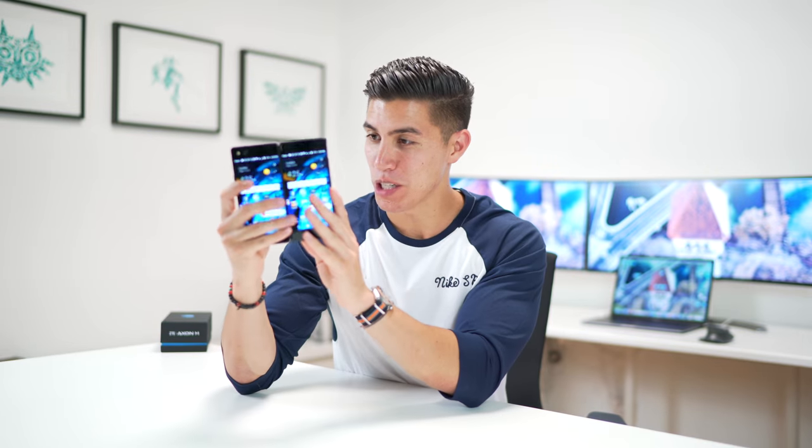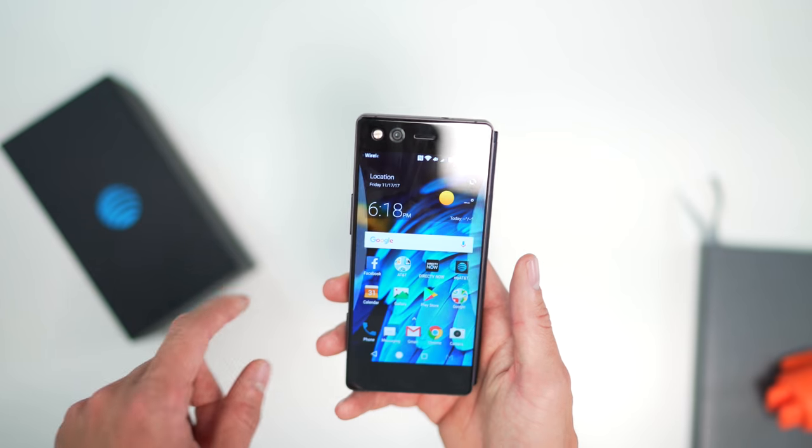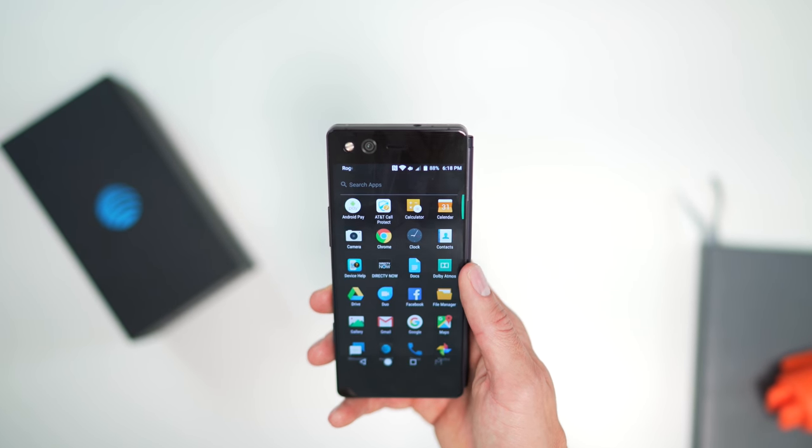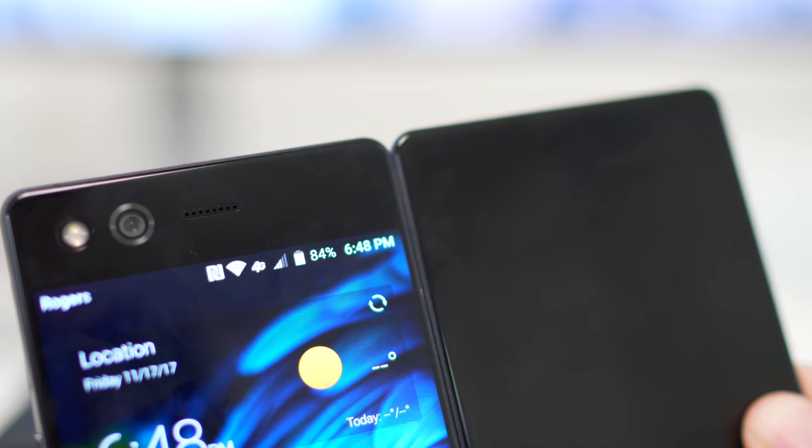Other than the two screens, when you fold it back into its regular configuration you can of course use this as a regular smartphone. One thing to note is it is a tad bit chunky, and you do have this hinge mechanism on the right hand side which feels different than a normal smartphone — but that's just one of the compromises you have to make for having two screens.